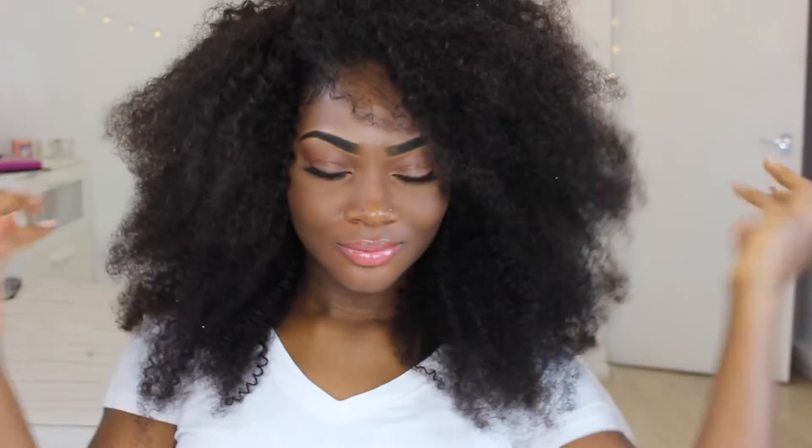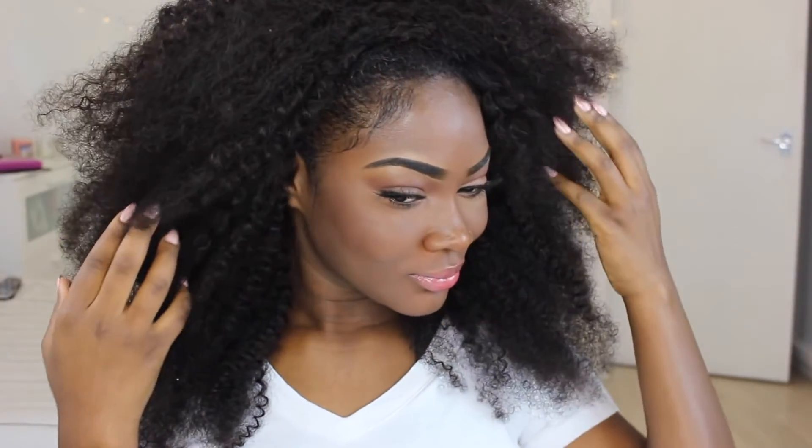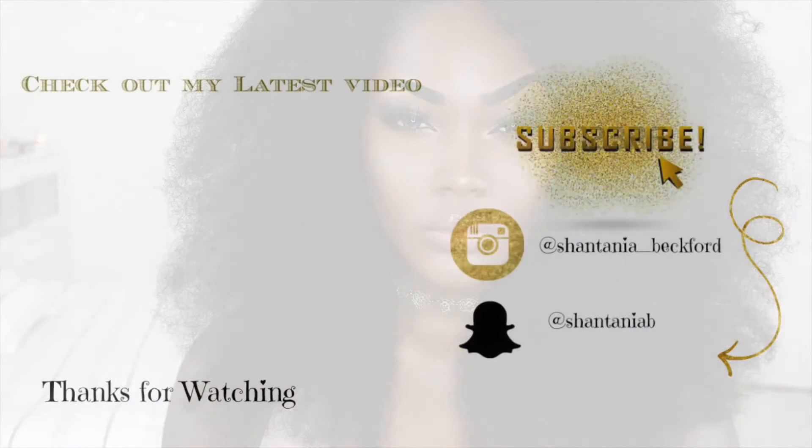I'll definitely be revisiting this hair to show you what styles I come up with. I really hope you like this — it looks cute, doesn't it? Look at my fro — little to no leave out, killing it! Definitely check out Her Given Hair and have a look at everything they have to offer. That's my finished look, looking all fleeky! Thanks so much for watching — I'll see you in my next video, bye guys!